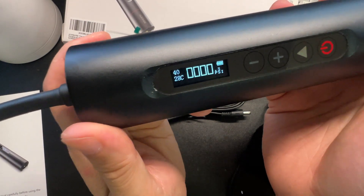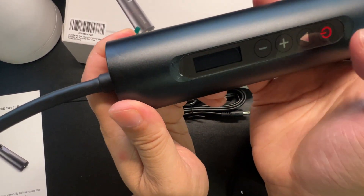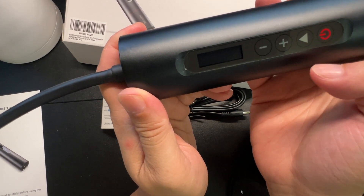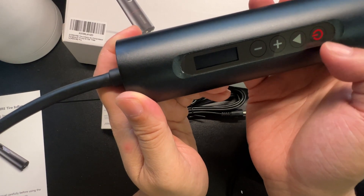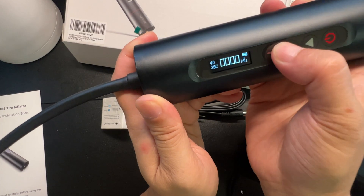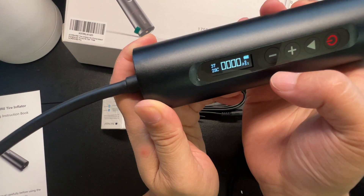There we go — oh wow, that was loud, scared me! Looks like I hit the pump button. From here you can switch your PSI setting based on how strong you need it.